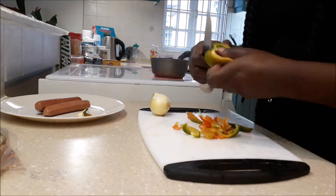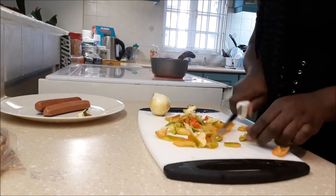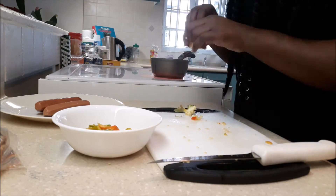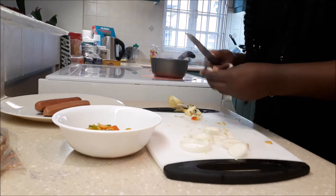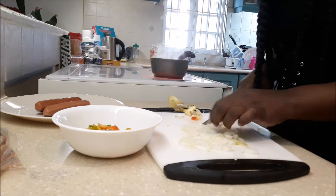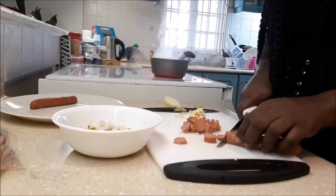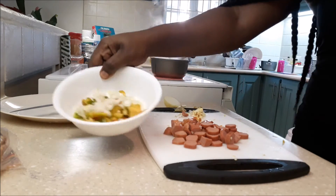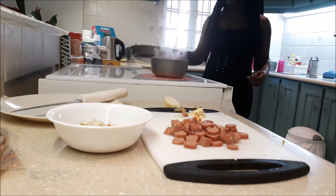So there you have it. And there you go. And then I just put this one on.